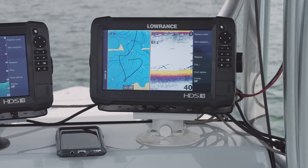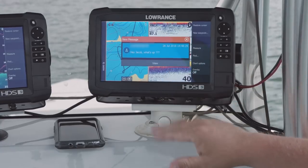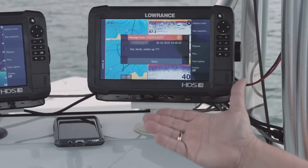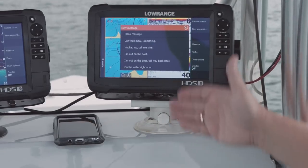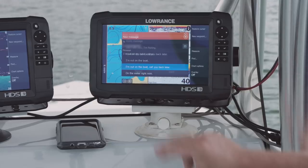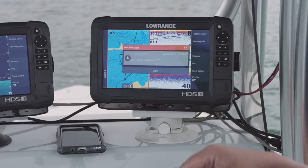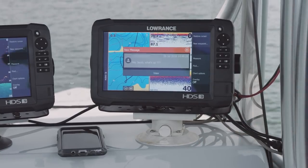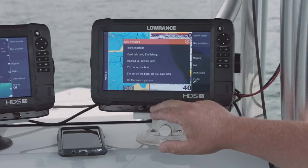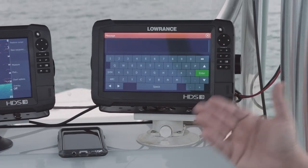So now if one of my friends were to send me a message, you can see it's popped up right here on my screen. It says, 'Hey Jacob, what's up?' So I can hit the view button. Now if I want to reply to them, all I have to do is hit reply. I have some pre-programmed messages already in here. So I could just hit this one — 'Out on the boat, call you back later' — and hit send. Again, that's with an Android device, it's really easy. The other thing you can do with an Android is on your reply, you can actually go in here and key in your own message if you want to take the time to do that.